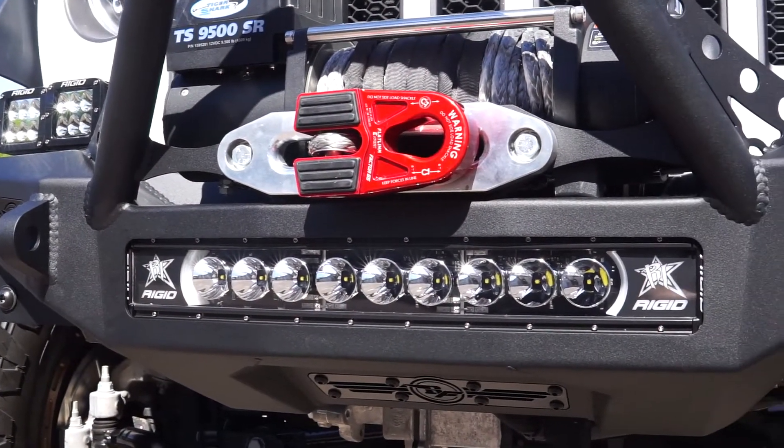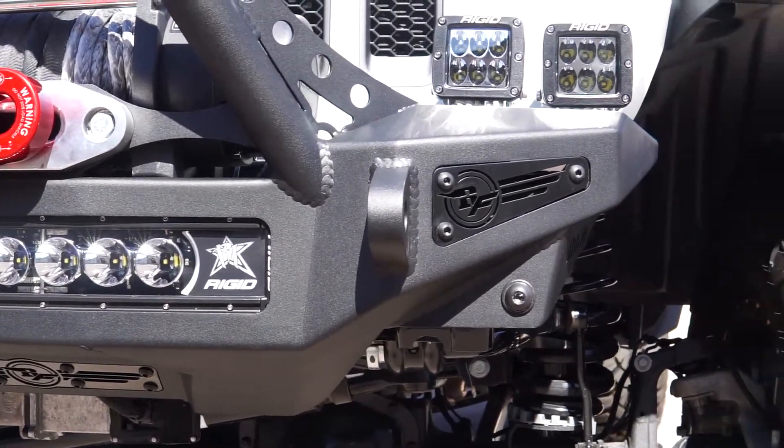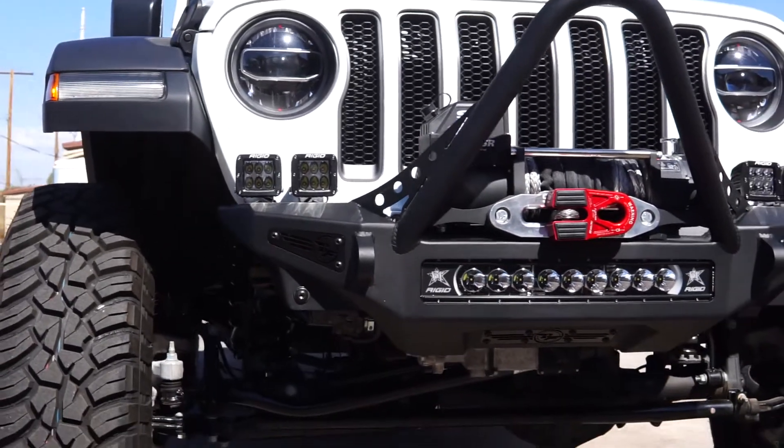Our universal light mount system allows up to a 20 inch radius LED bar or five cube lights in the center of the bumper. There are also two cube light mounts on each corner of the bumper.